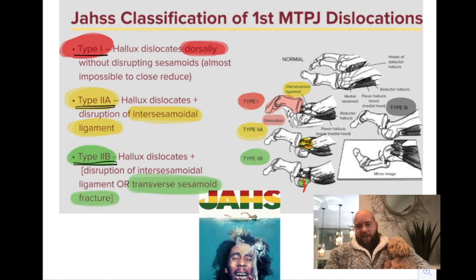To remember Joss, I've used Bob Marley, who often sings about 'jaw,' but it's a parody on Jaws — mimicking the Jaws movie poster. That's Joss, or Jaws, for the dislocation of the first MTJ.